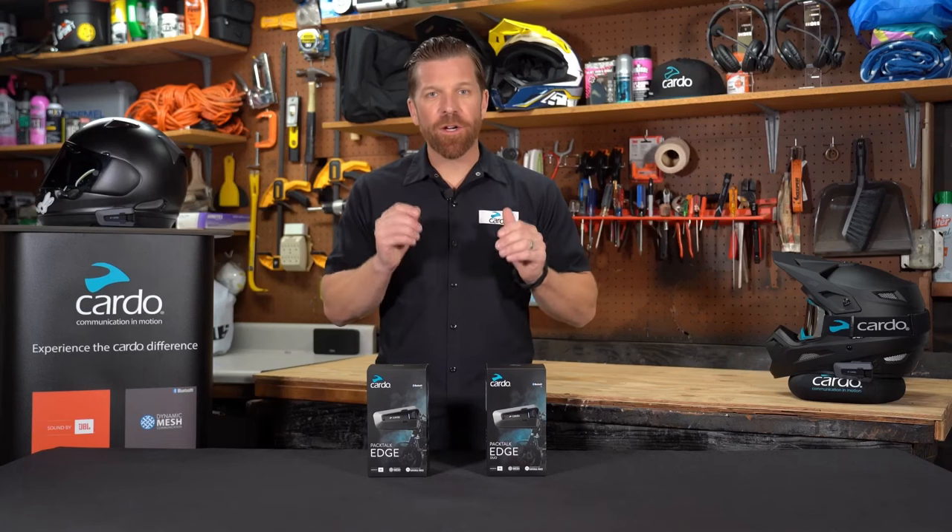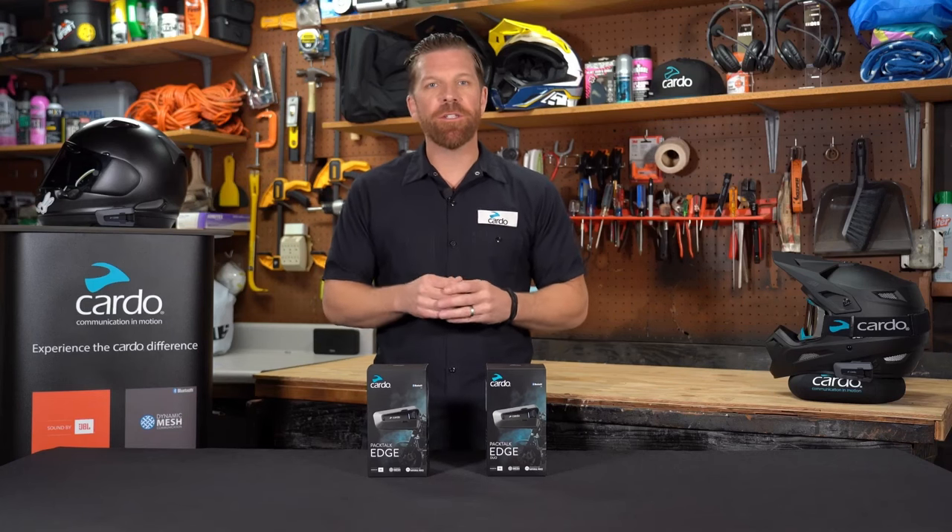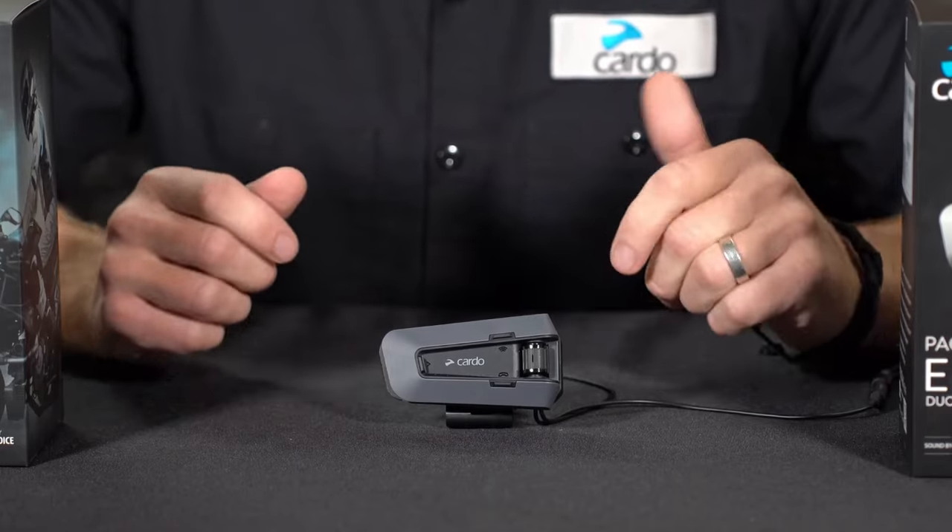Hey everyone, in front of me we have PacTalk Edge, the all-new premium communication system from Cardo. Now let's get into pairing.